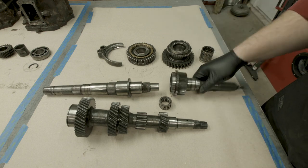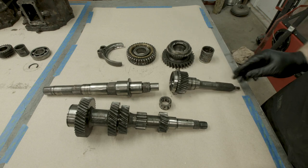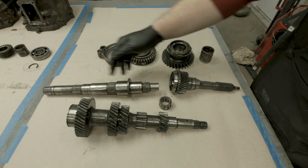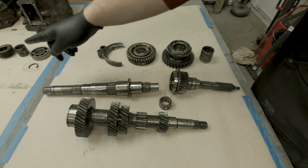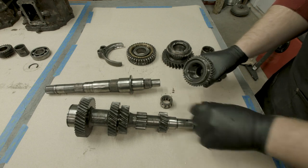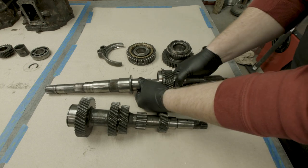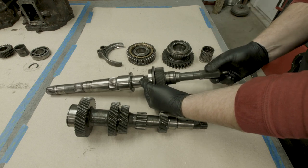This is the input shaft - it is attached to the engine through the clutch, and this is where your power comes in. This is the output shaft, where all of the magic happens, and this spline is attached to the rear axle or the transfer case in our instance. In between the two is a roller bearing that sits inside the input shaft and slides over the output shaft so that they can spin separately.